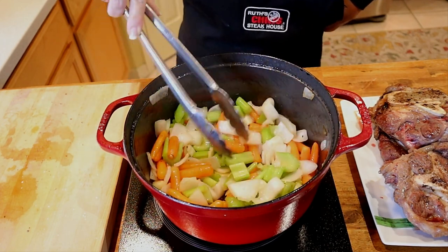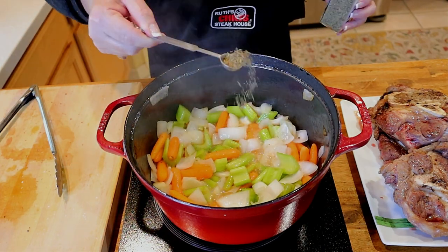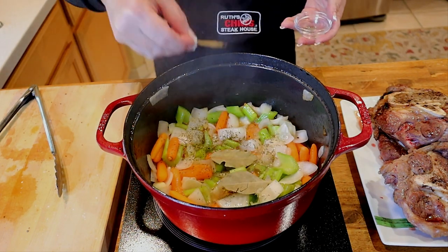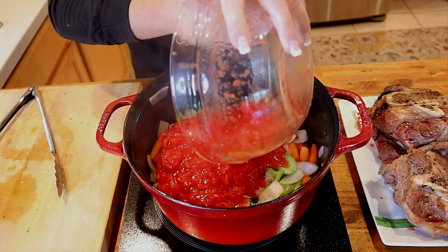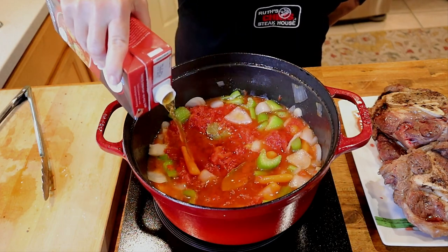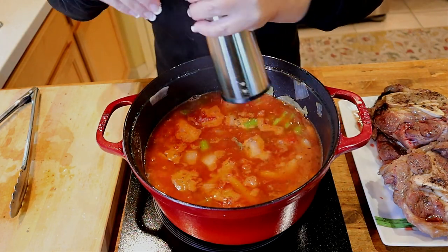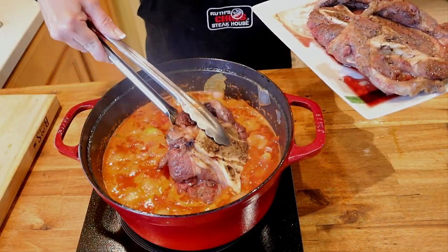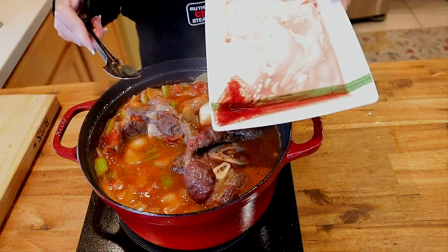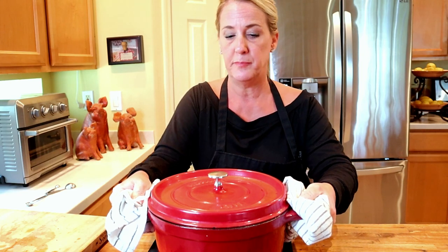Stir the vegetables until softened, then add one cup of dry white wine and allow the alcohol to cook off. Add one half teaspoon of dried thyme, three large bay leaves, your 28-ounce can of whole tomatoes crushed by hand, and three cups of beef broth. Season with three pinches of kosher salt and six to seven cranks of cracked black pepper. Once the mixture comes to a rolling boil, submerge your veal shanks into the ossobuco mixture, adding all reserved juices. Cover and place in a preheated 350-degree oven and set your timer for two and a half hours.